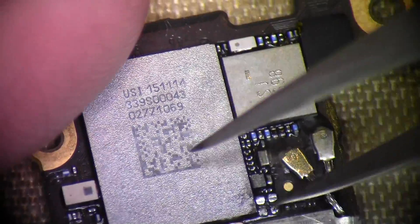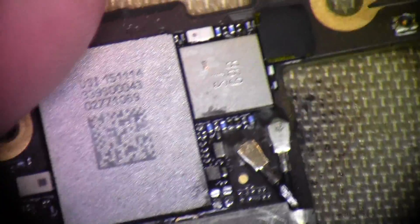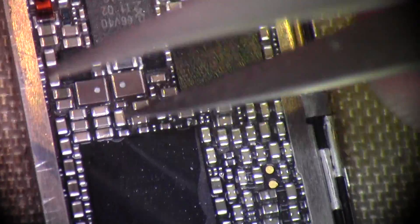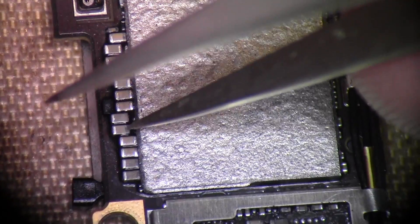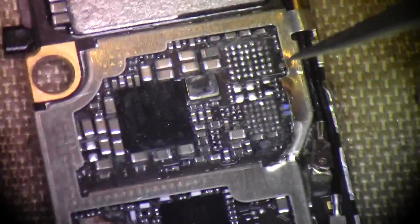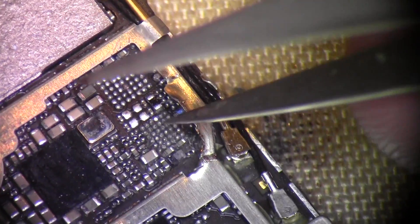Already pulled these two caps here - they were pretty corroded and this gives me a place to tie into VCC main. This area next to the PMIC looks pretty good, don't see anything really corroded in here. Getting down next to the NAD, we've got a few caps here that don't look too good. When we get to the bottom, I pulled the audio IC - it was corroded under it.